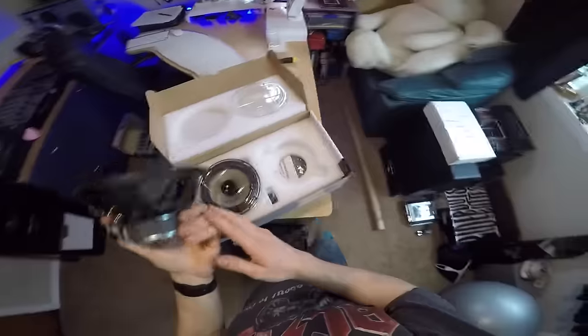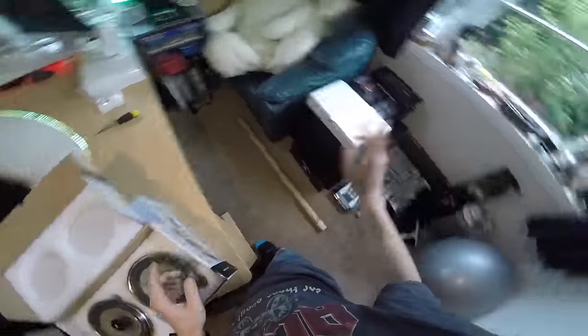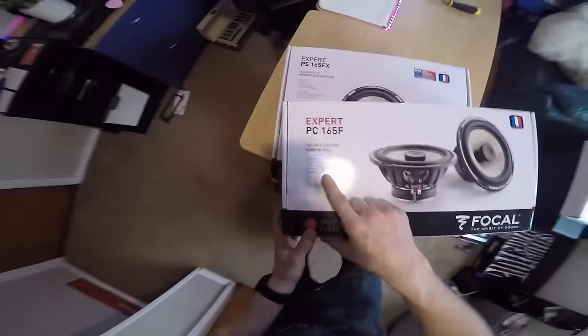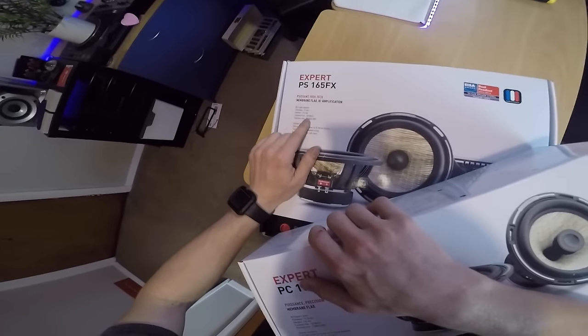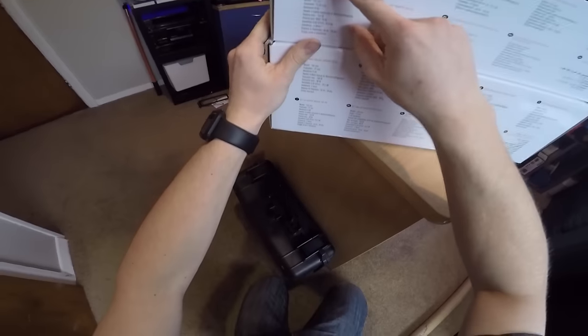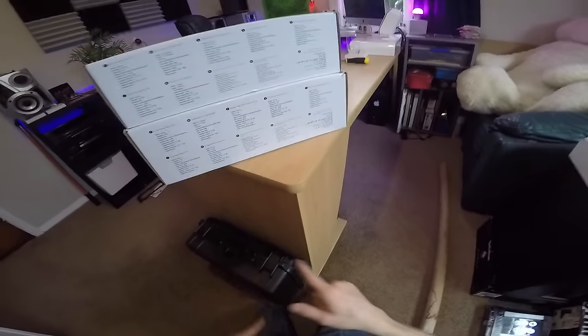I'm super excited to get these in. Power wise I think these are all rated around about 80 watts RMS. That amplifier puts out 100 watts RMS per channel, so they're definitely going to have some nice power to them. These coaxials are 70 watts RMS at 140 watts peak, and the components are 80 watts RMS and 160 watts peak — all four ohms. Sensitivity: 91.9 decibels on the coaxials and 92.2 decibels on the components. Those are highly sensitive. Awesome.